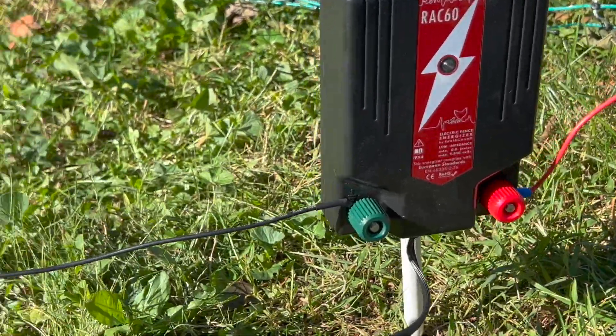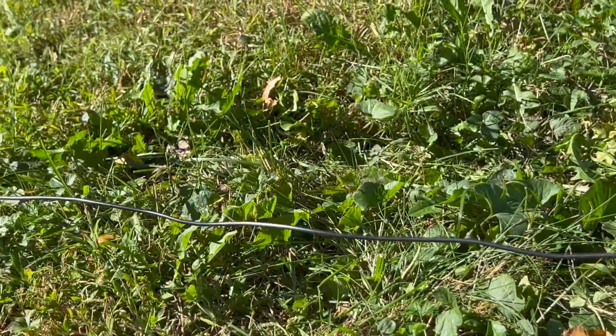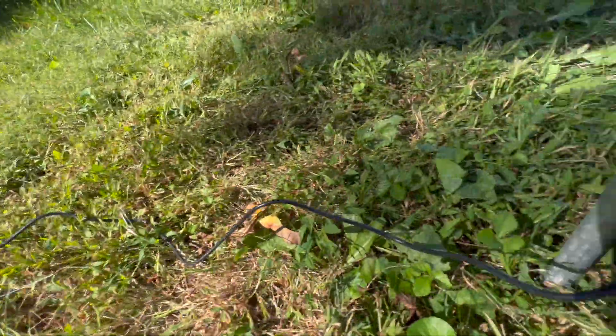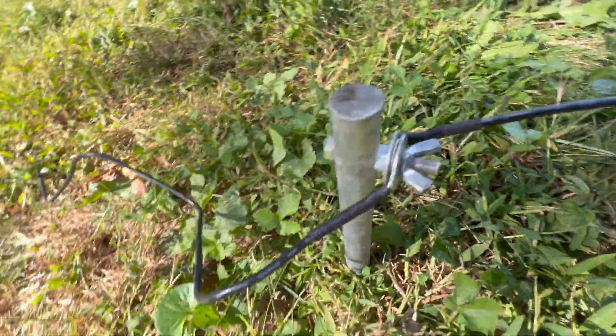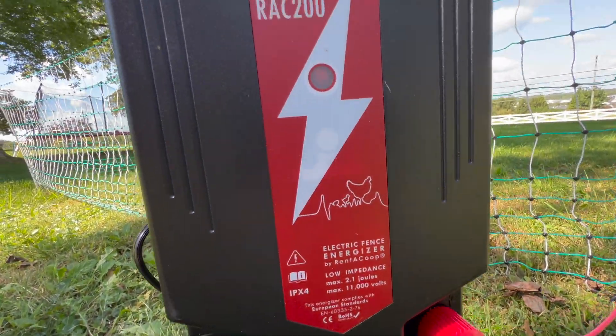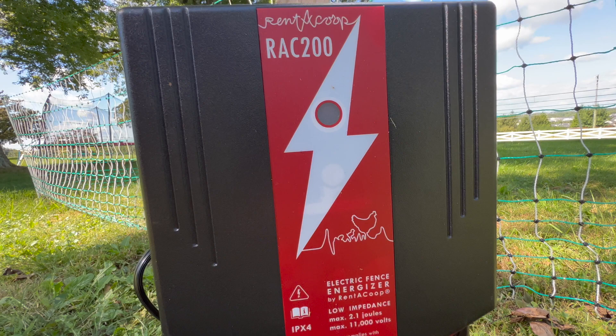Now, our RAC-60 model only requires one grounding rod, and you can see two grounding rods connected together here for our RAC-200 model. You might need a second grounding rod if your unit has more than two joules and you are connecting it to multiple fences.